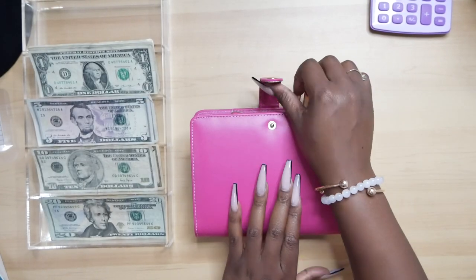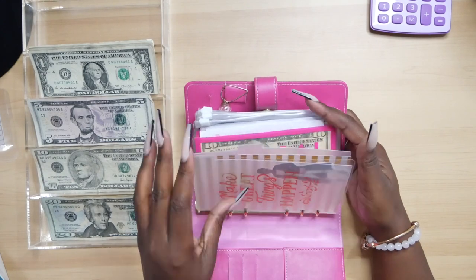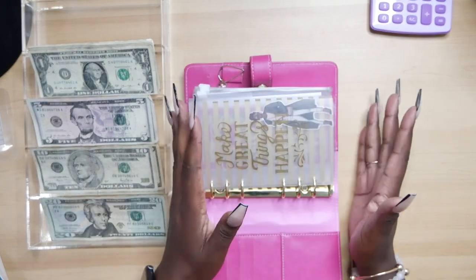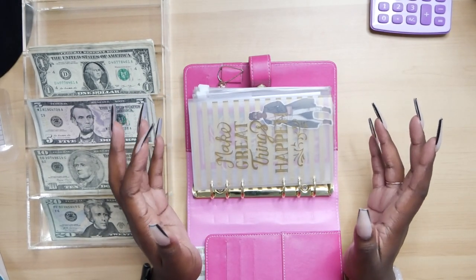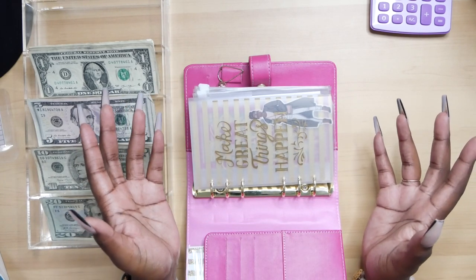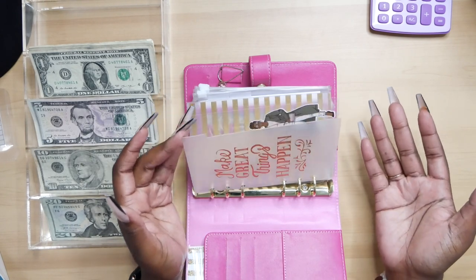The way that I determined which envelopes I was going to be stuffing — I took a look at the envelopes that I have here in my sinking funds and I looked at the envelopes that I need to use the soonest. I looked at them in order of priority: which ones am I going to need money out of quicker, and then also what I need to plan for for the future.